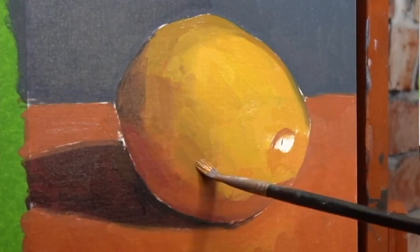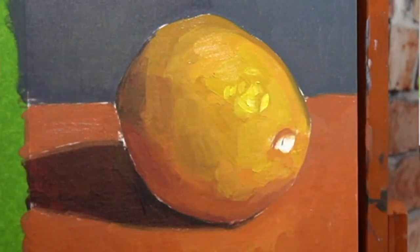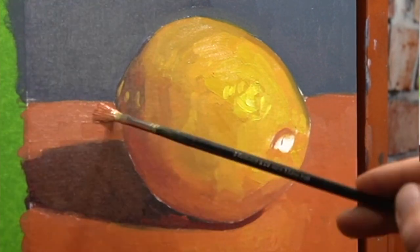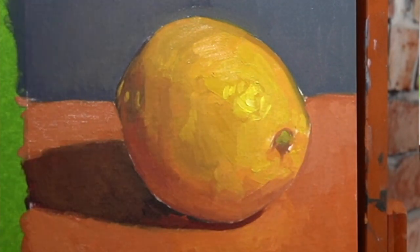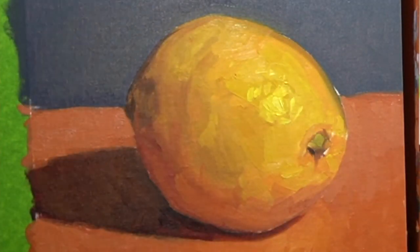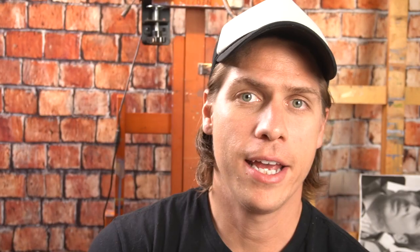Beginners shouldn't be worried about using thick paint because it's actually easier to move and work around than thin paint. When you use thin paint, it gets absorbed pretty quickly into the canvas and you can't really work it around much. With thick paint, once it's on there, you can push it around, pull it, add in other colors to change what's on there. And even if you don't like it at all, you can take a palette knife and scrape it off and start again.